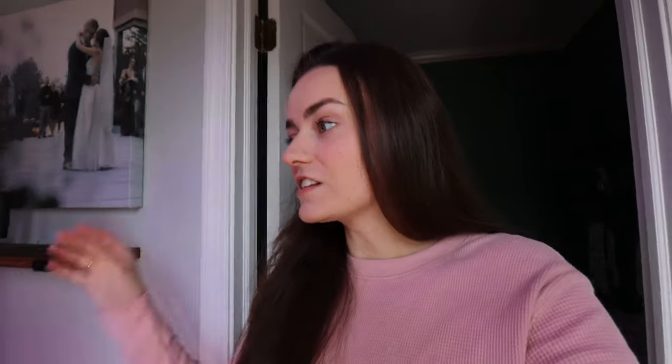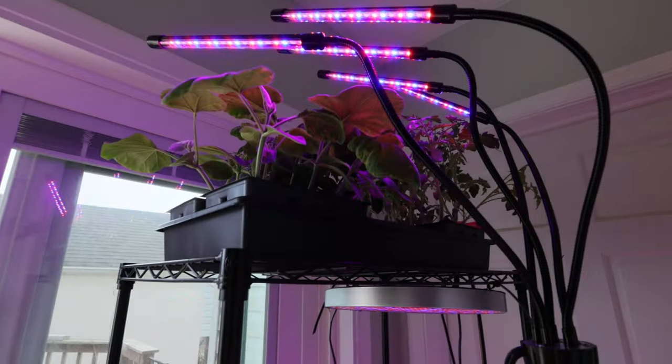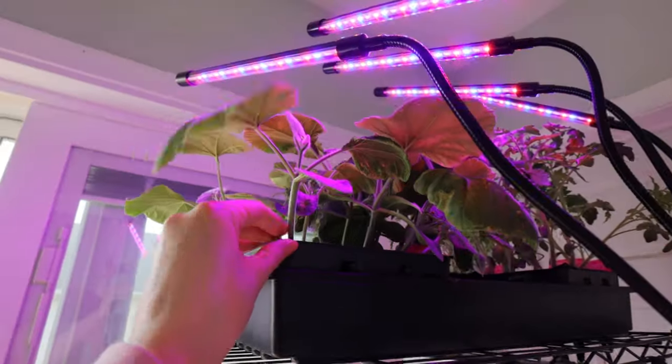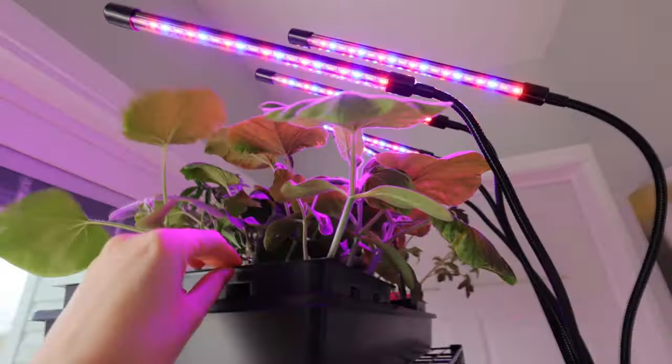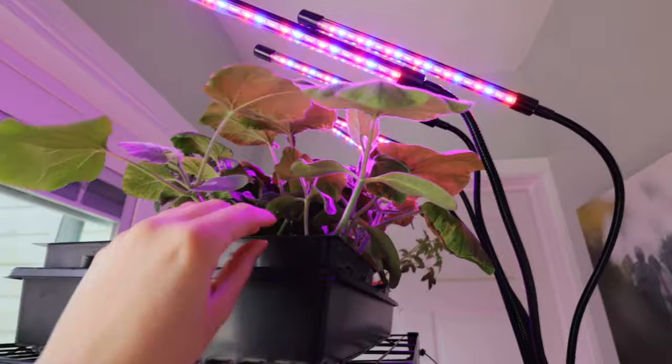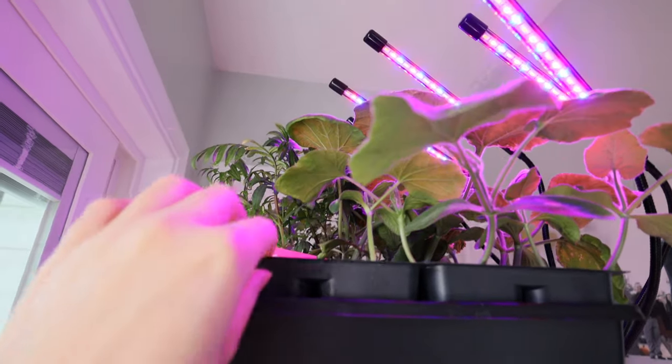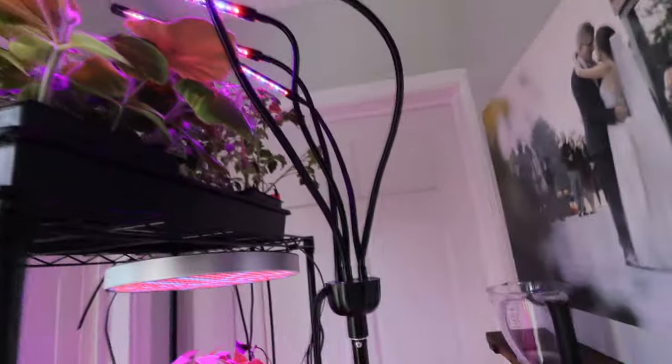I've had to rearrange them a few times, but I think you'll be shocked with the growth. Look at this — we have had a lot of success this year in all of the seeds that I planted. So let me start at the top. This first tray here is my honey nut squash. I think all six of them actually germinated. I'm a little worried I did this too soon, but we'll see. And then behind here, I have only two butternut squash, which is fine because I feel like I only need two plants.